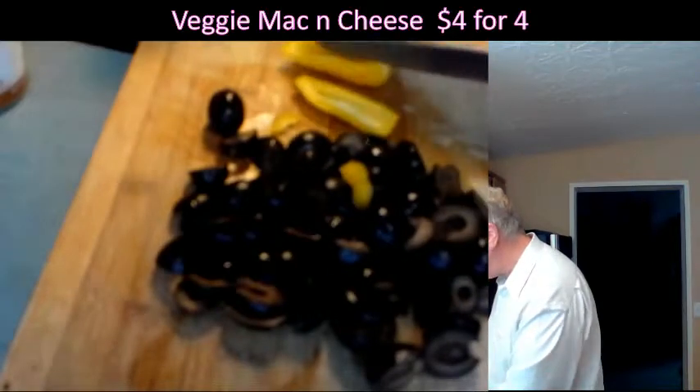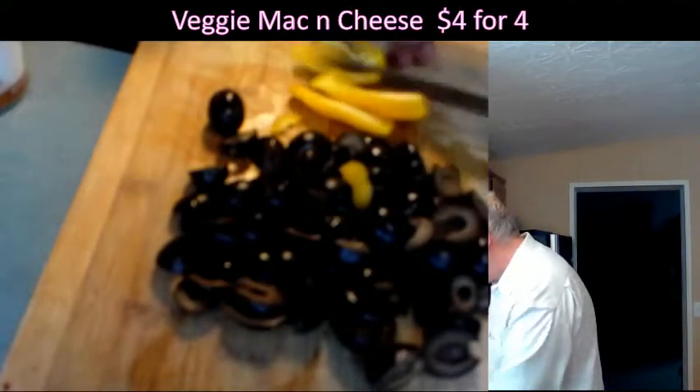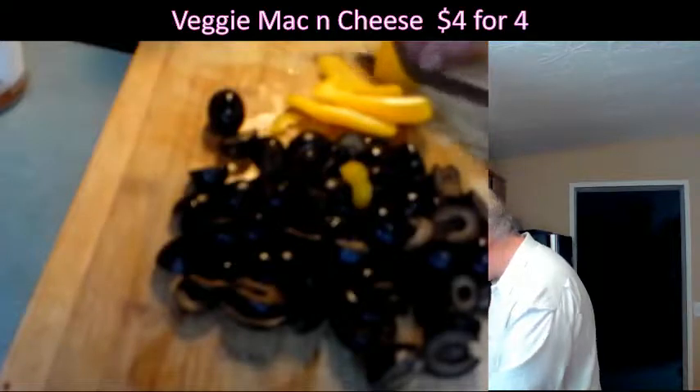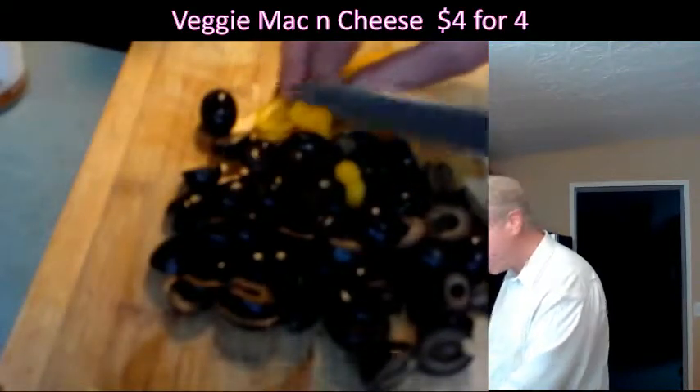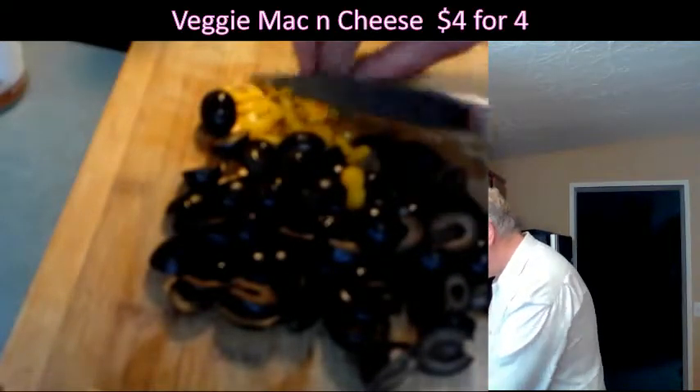I missed you guys from last week — we didn't have a show because we were unfortunately getting a DDoS off Periscope, so we had a few security alterations to our server. I'm just going to cut off little pieces of this and kind of dice it.